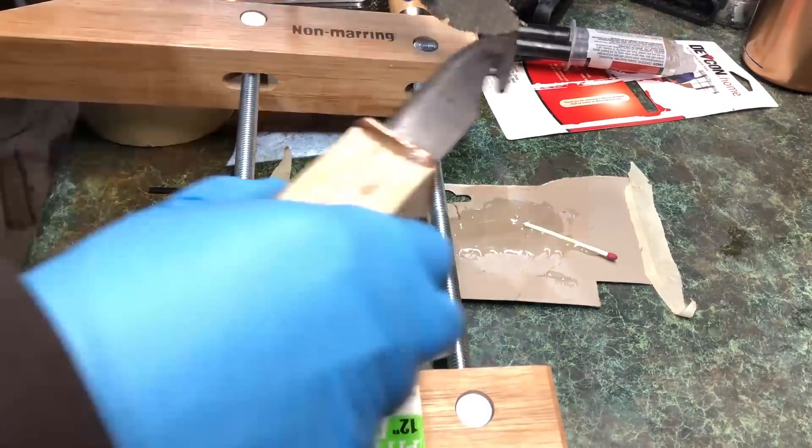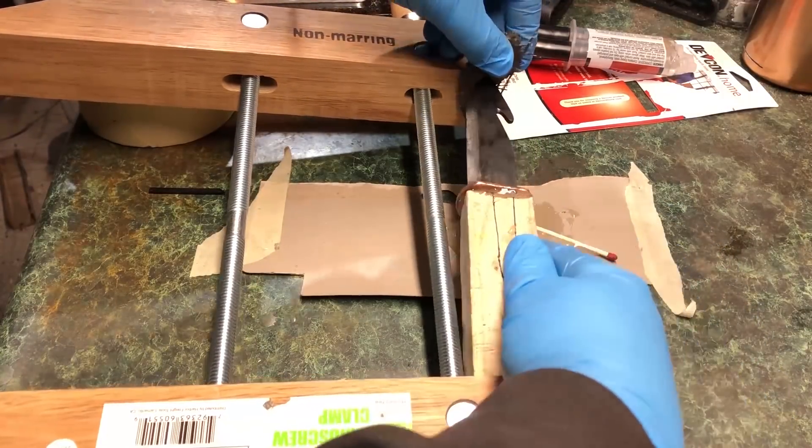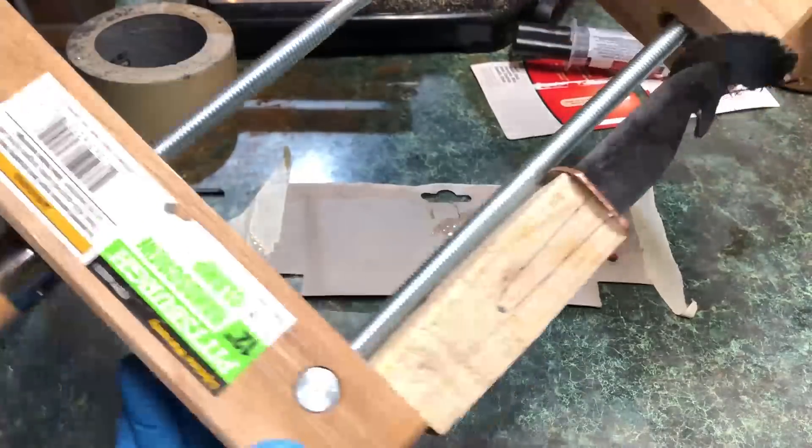The clamp I was using barely opened wide enough to actually get the knife in there, so for a minute I was scared it wasn't going to fit — but it did, and in the end it fit really nicely and I was able to clamp it really well.